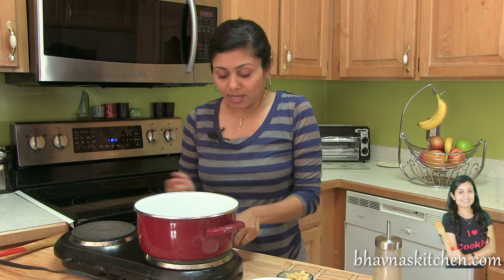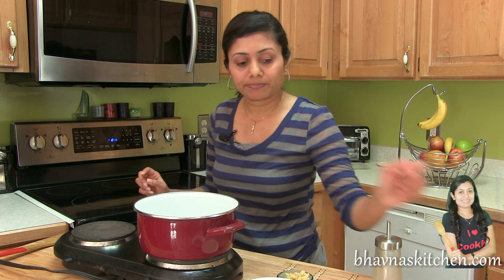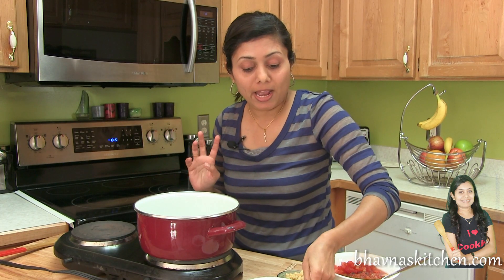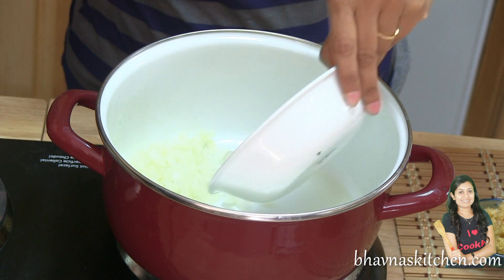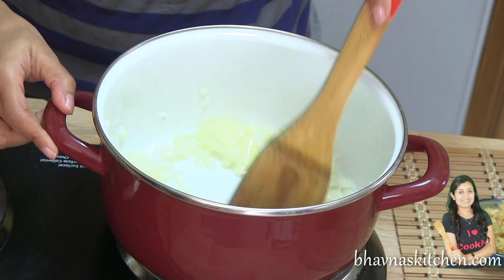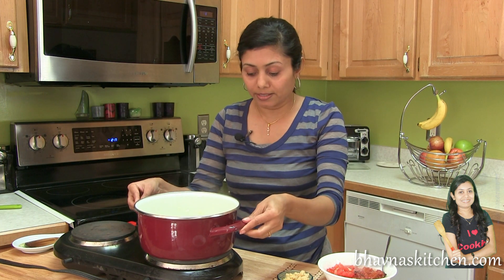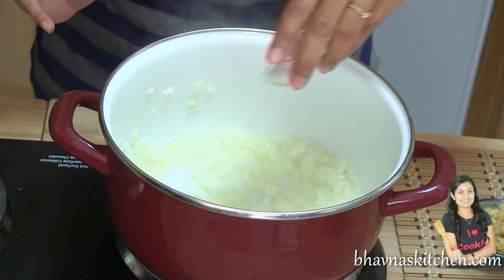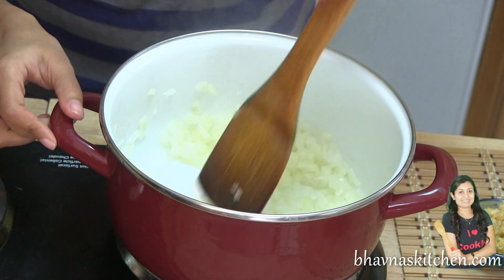I'm going to start off by heating up this pot. Add a couple of tablespoons of oil. Start cooking by adding onion first, and cook the onion for a little bit. The onion is sizzling nicely — I'm going to add just a little bit of salt, as per your taste. Give it a good stir.